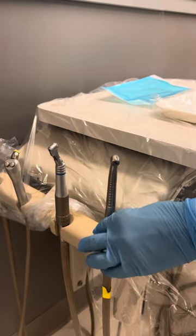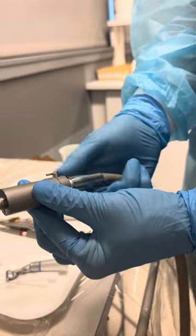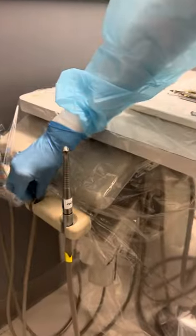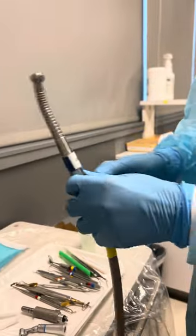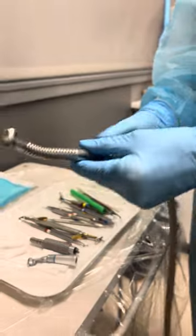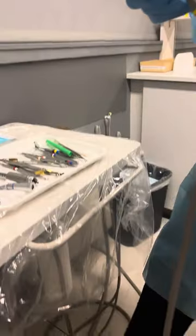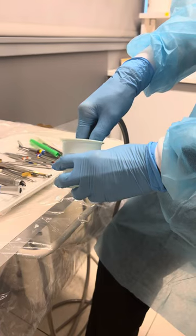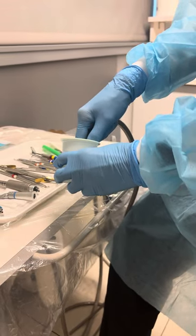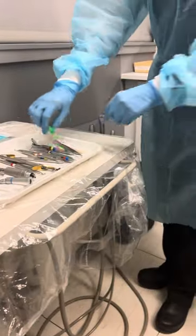Now we have handpieces. The slow speed does not have water in it so we do not need to run that one — she just pulls it off and untwists where she put it on. The high speed has water coming out of it, so she's going to take off the handpiece and unscrew the collar. Then she'll run the handpiece in a cup using the rheostat down here for 20 seconds. The handpiece goes right back in and she can get rid of that cup.